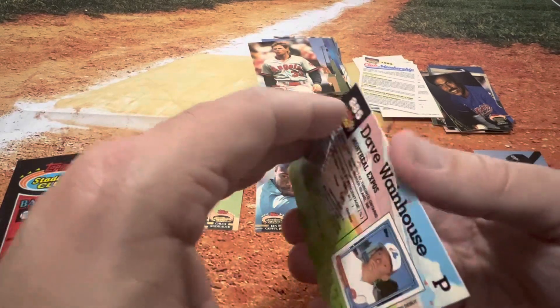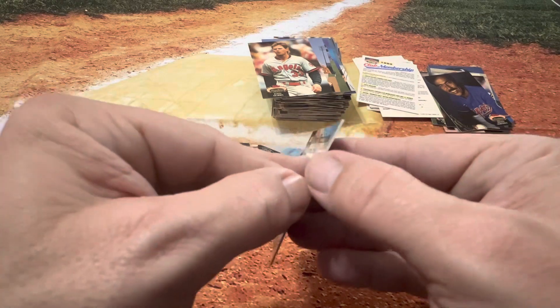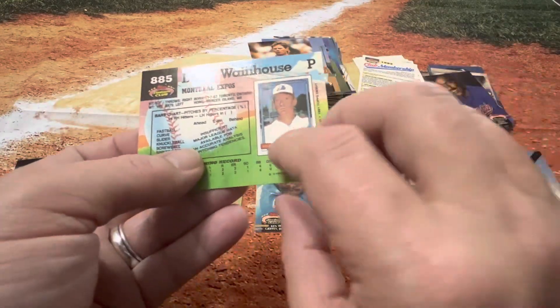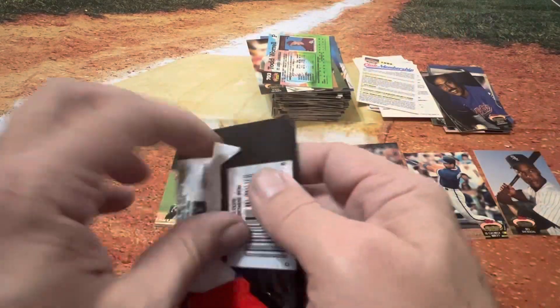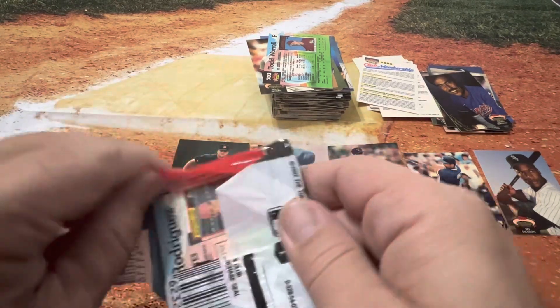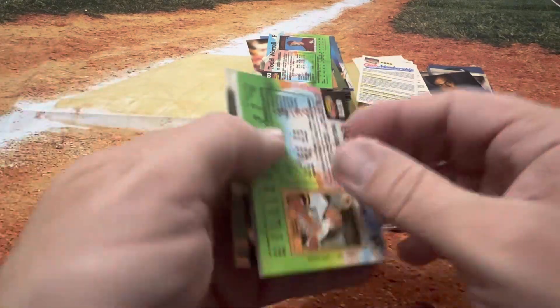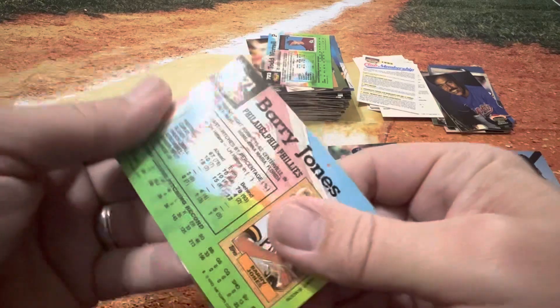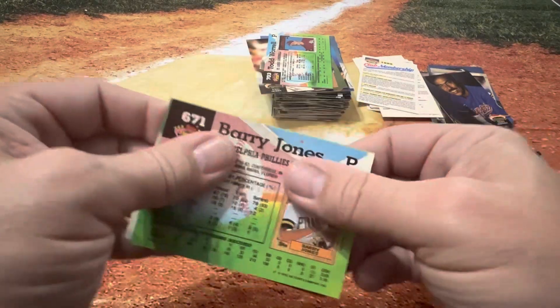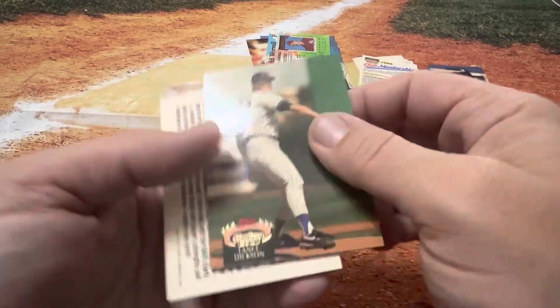Some of these are the higher numbers too. Whenever you look at the Series 3, I think that's a 900-card set for Stadium Club altogether back then. We got a Todd Worrell and a Dave Wainhouse — that's how it's going down. Couldn't get those unstuck. Hopefully we won't have another Member's Choice that's stuck like that. Lost my train of thought trying to unstick these cards.